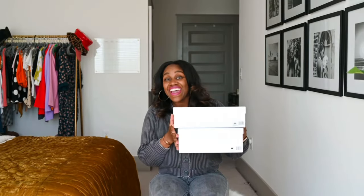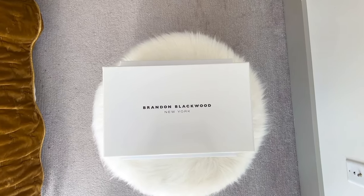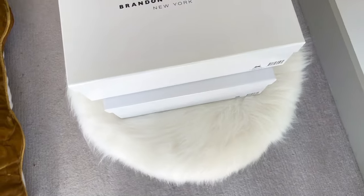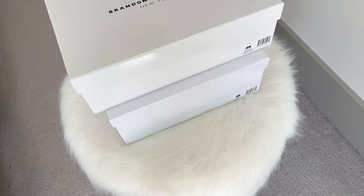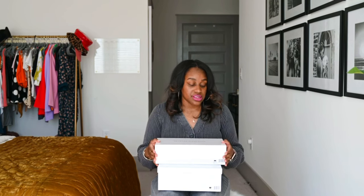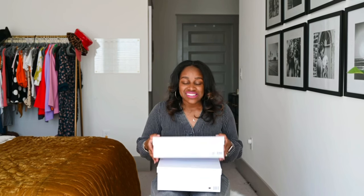So here are the bags. If you are new to purchasing Brandon Blackwood bags, they always come in a very nice box — a white box with black lettering from Brandon Blackwood. This is a very nice quality box. I always keep them and try to use them to store different things. Presentation matters when you have luxury bags like this, or just products in general.